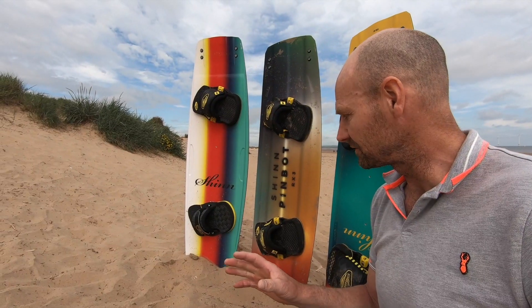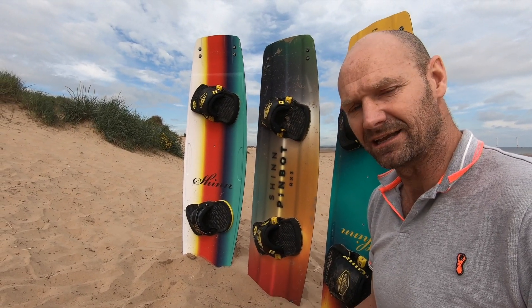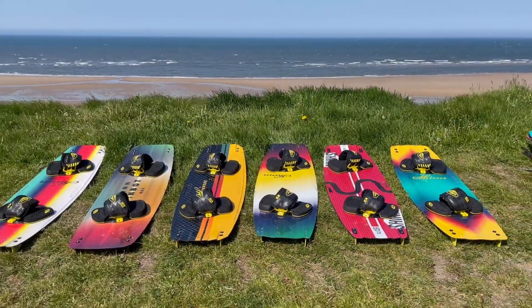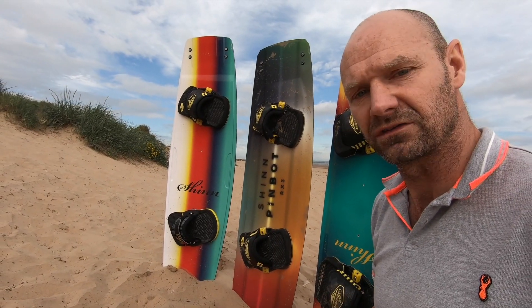A quick word about sizing for the Chromatic Range. The dimensions of the boards have changed this year slightly. If you're looking for the equivalent board in the Chromatic Range to the boards that we saw last year, please only think about the width. The width controls the size.